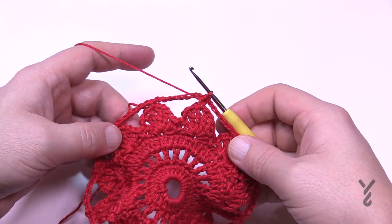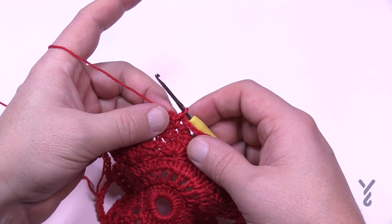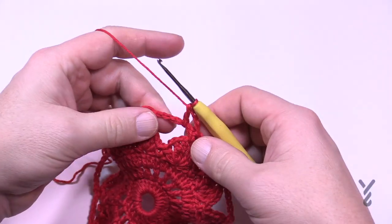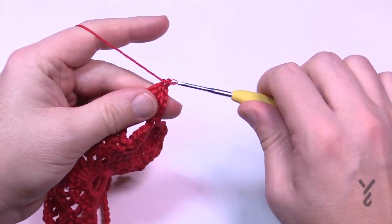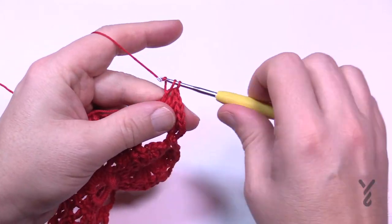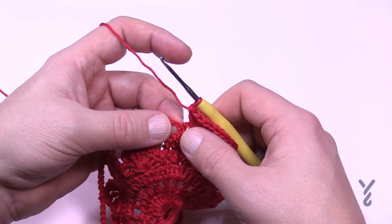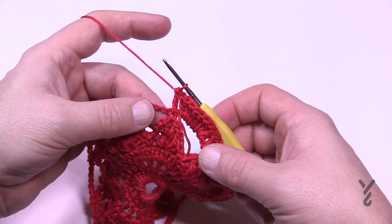Round five is done and we now have all these loops. As we begin round six, chain three — that counts as a double crochet sitting on top of the single. Then put nine double crochets into the chain seven space — put them around the chain so the straggler gets stuck underneath. Count them out: 2, 3, 4, 5, 6, 7, 8, and 9. Now that nine are in, the next stitch is the single crochet so put one in there, then another nine in the next chain seven space, and so on. Please do that all the way around — this is round six.